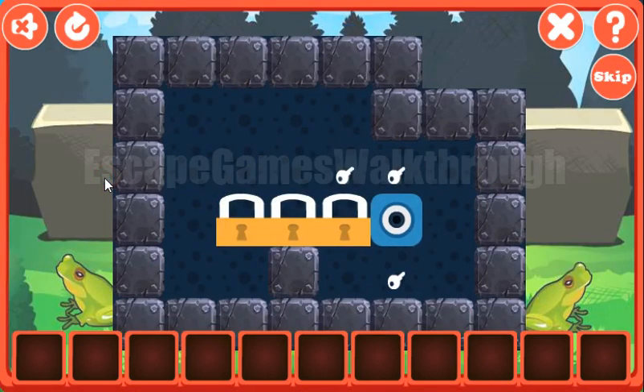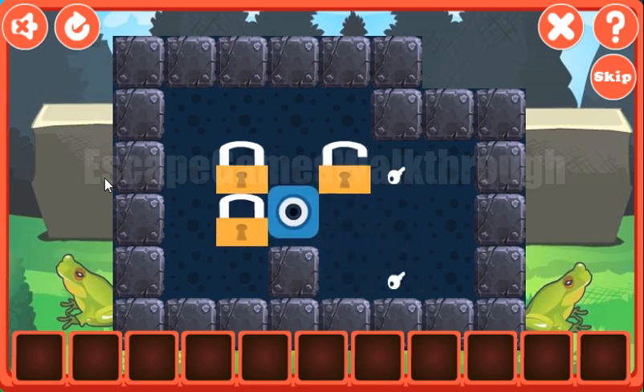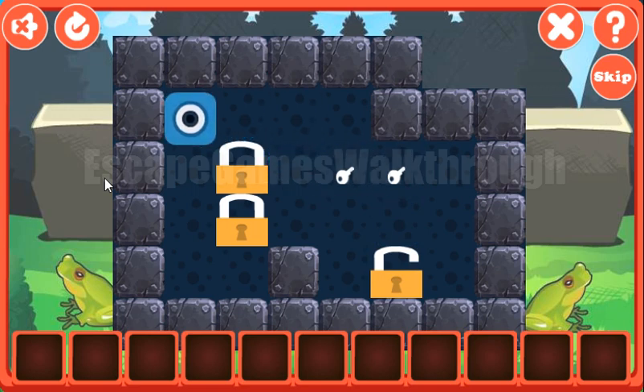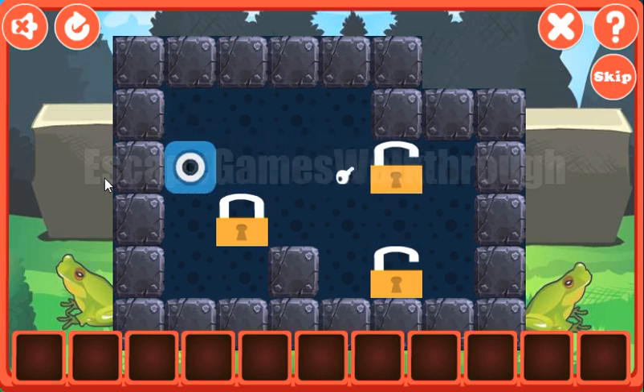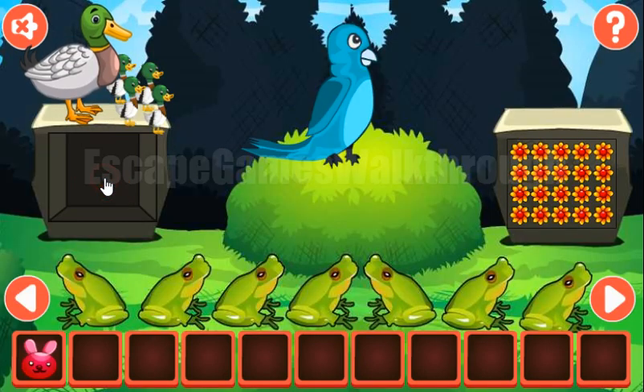Our task here is to move locks to the position with the keys. Let's do it the following way. The first lock is on its position, then the second lock, and now just move for the third lock. We've got the rabbit.